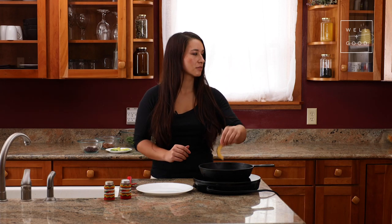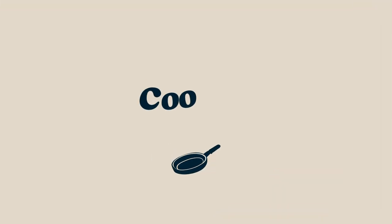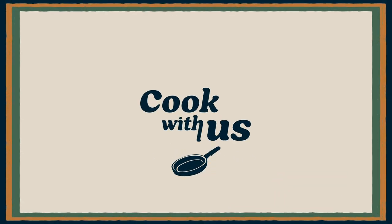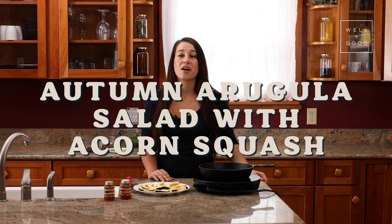I'm going to take one of these acorn squash out and cut it — it just won't fit in my pan. Hi, I'm Mariah Gladstone, founder of Indigikitchen, and this is Cook With Us with Well and Good. Today, we're making an autumn arugula salad with acorn squash and a cranberry maple vinaigrette. This is a great way to use acorn squash for something other than a hot roasted dish.